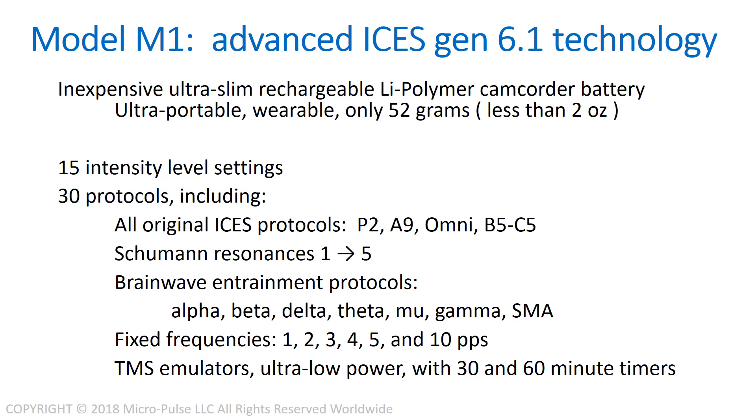It also has 15 different intensity level settings, so you can dial in precisely to the intensity that's best for you.